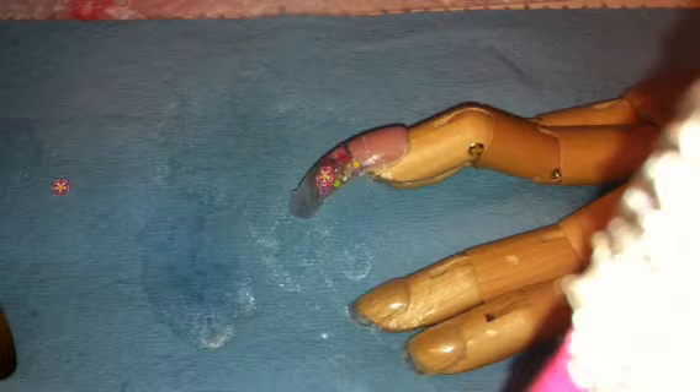Alright y'all, I'm back. This nail has been sitting, and as you can tell how it sounds now, it's ready to be popped off.